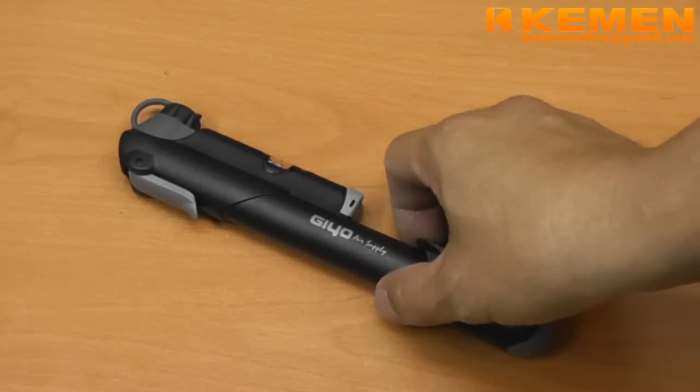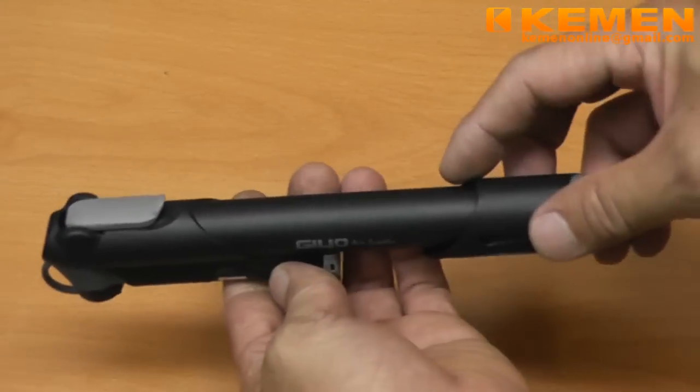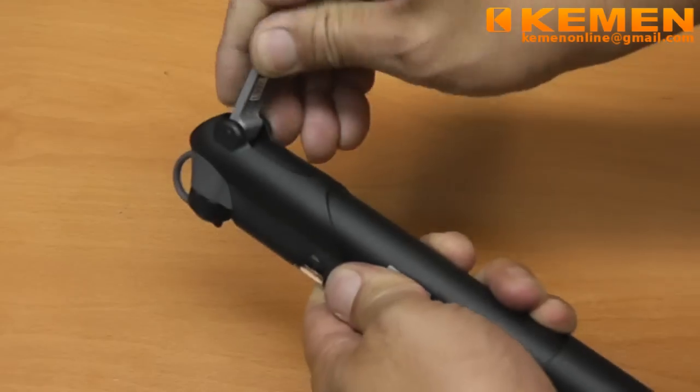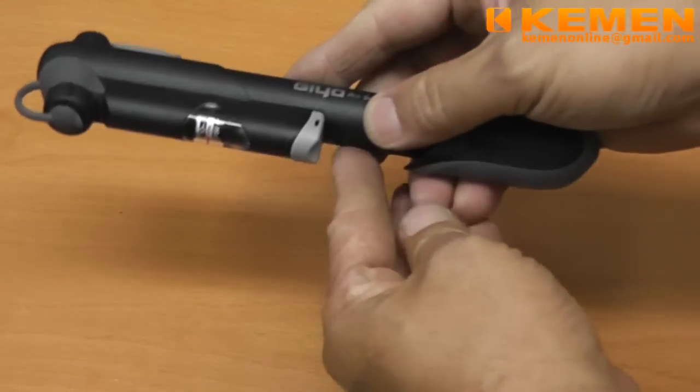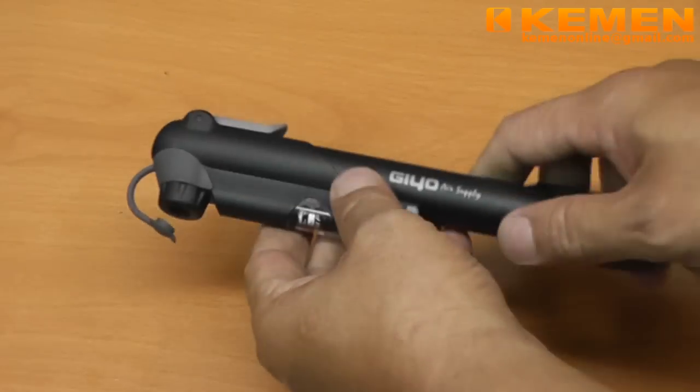In this video we are looking at the GEO GP41S mini pump. This is the locking lever. The pump comes with a built-in pressure gauge. The airtight dust cap can be used to demonstrate that it is a powerful pump.